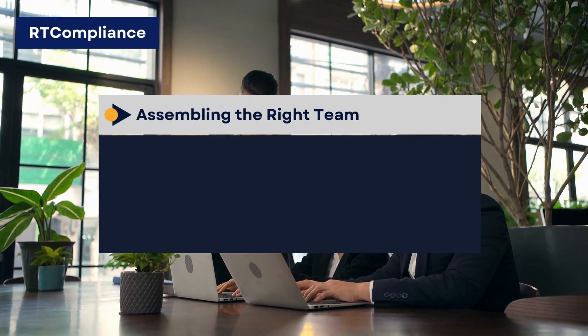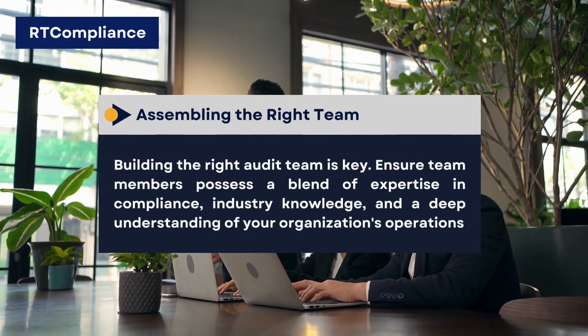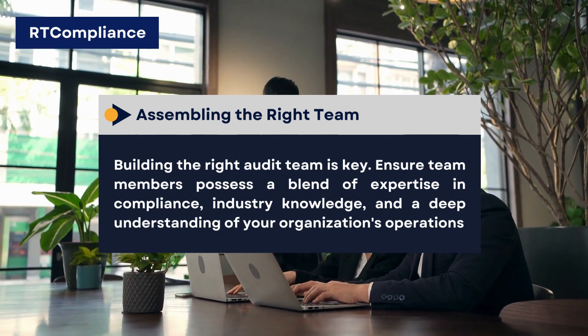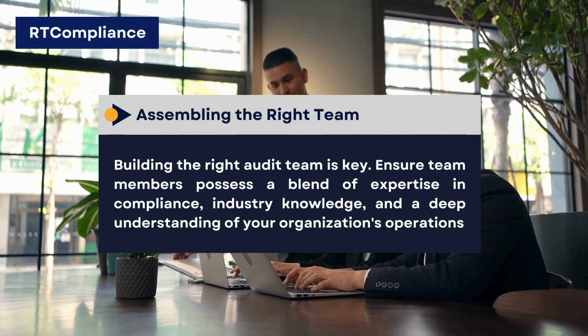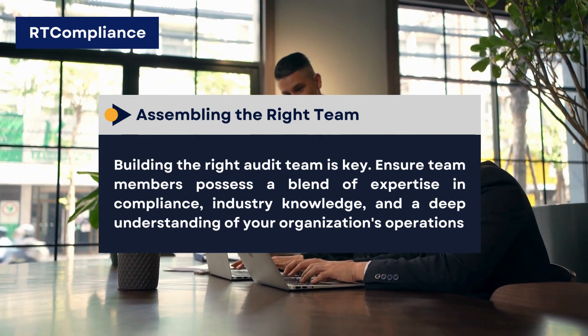Assembling the Right Team. Building the right audit team is key. Ensure team members possess a blend of expertise in compliance, industry knowledge, and a deep understanding of your organization's operations.